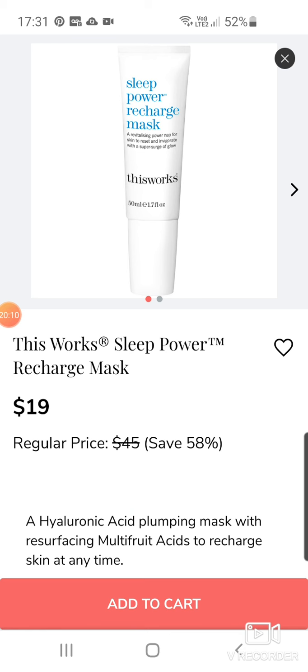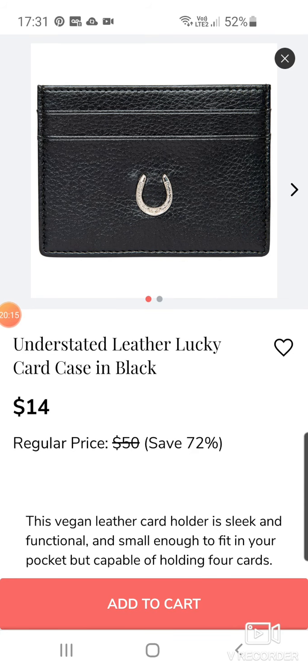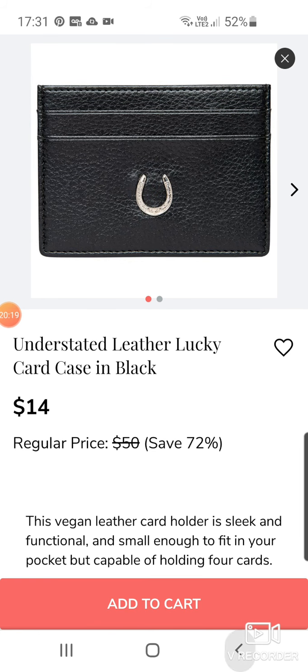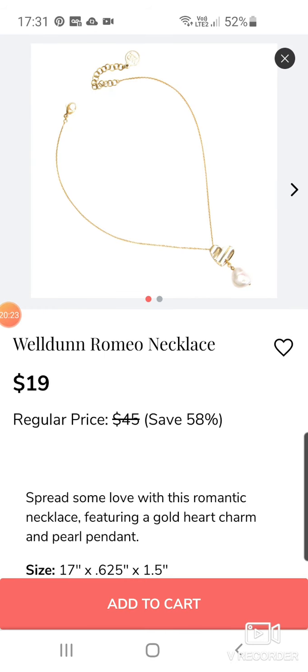This Works Sleep Power Recharge Mask — an overnight mask for $19. A wallet — actually one of those card cases. I use one of these and it's really good. We've got a Romeo necklace — quite pretty, actually really pretty. I don't tend to wear delicate jewelry but if you like that sort of thing it's nice.